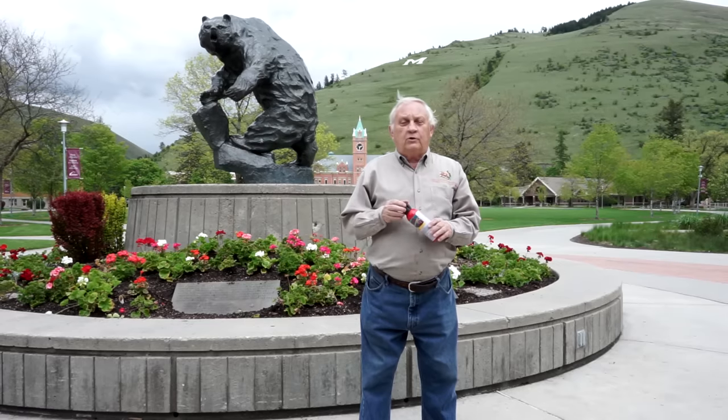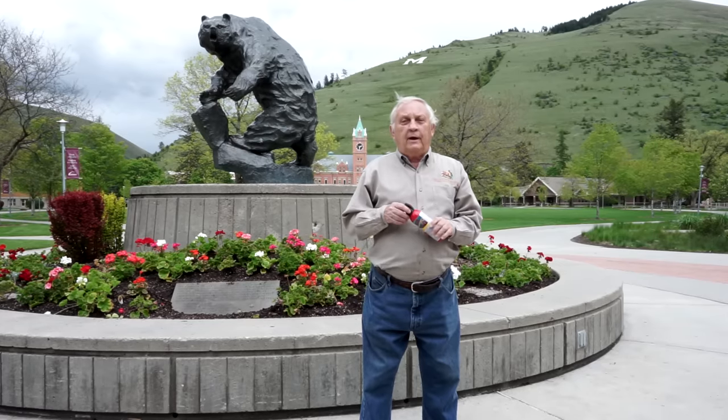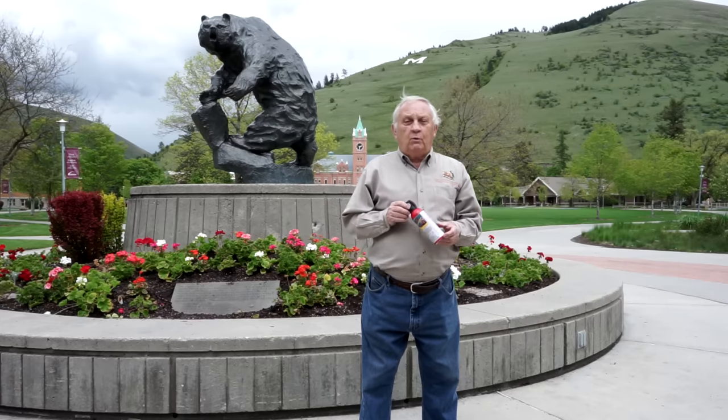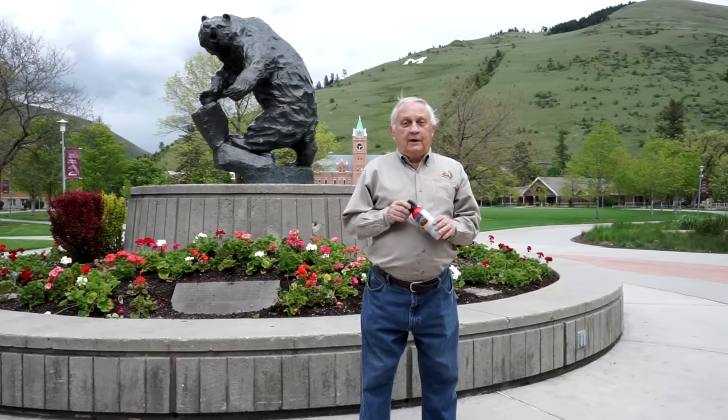Hello, I am Chuck Bartlebaugh, the director of the Be Bear Aware campaign, and we're at the campus of the University of Montana to talk about bear spray. Bear spray is something you should carry when you're out in the field and any time you're in bear country, which is all of Montana.